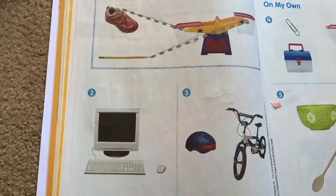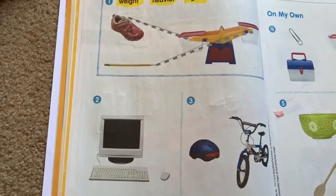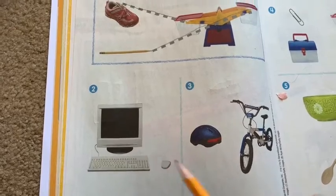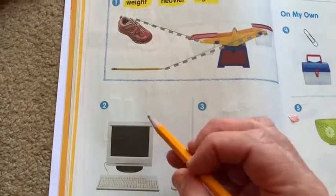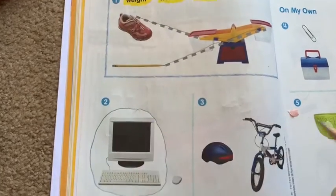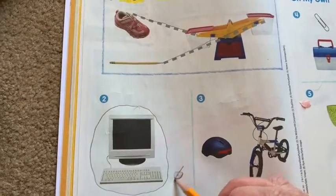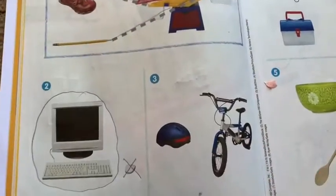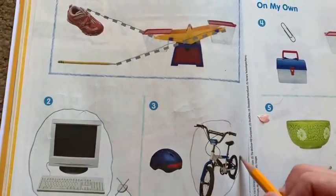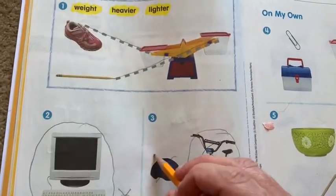For two and three, it says circle the heavier object and draw an X on the lighter object. So what would be heavier, the computer or the mouse? The computer would be heavier, so you circle the heavier item and draw an X on the lighter. What would be heavier, the bike helmet or the bike? The bike. So you circle the bike and draw an X on the helmet.